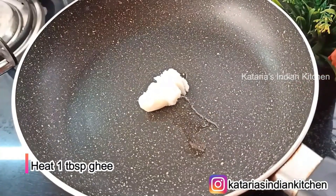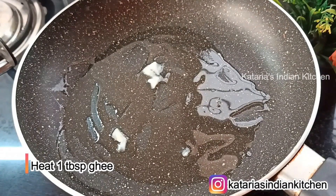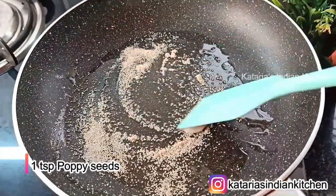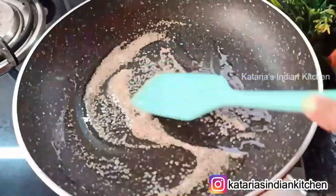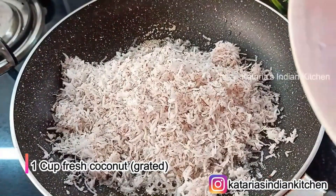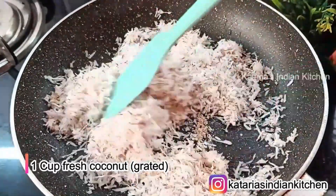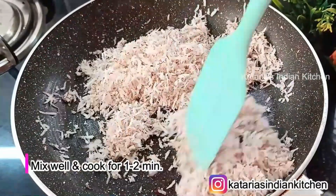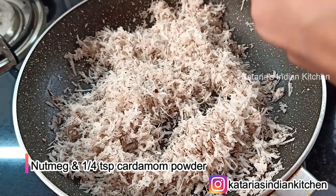For the stuffing, we will melt the ghee. Many of us do not use the coconut for this method, but we will use it here. We will toast the coconut in low flame. If you like, you can use dry coconut. We will mix it together for about 2 minutes, then add a few strands of flavor.